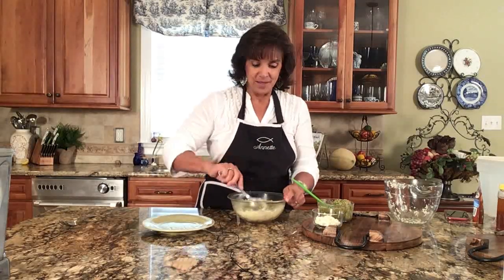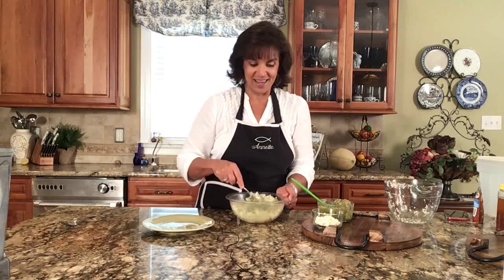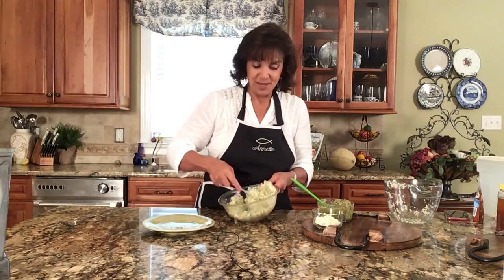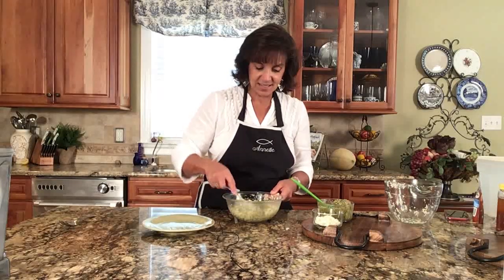If you've been following me very long, you know that I'm here to help you learn how to cook and to be confident in the kitchen. When you're confident in the kitchen, you're confident with your future — you walk around with the posture of someone who knows that this area of their life is in control, and you're not at the mercy of doctors and diagnoses. That truly is what health care should be: taking care of your health, not just responding to sickness.